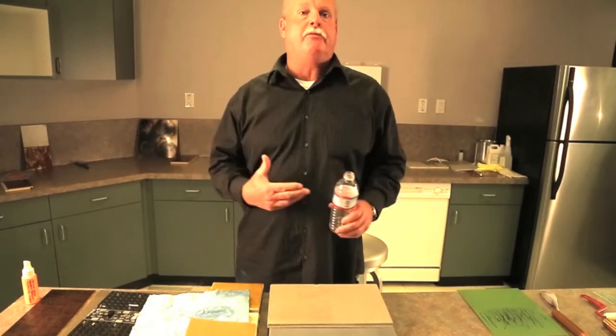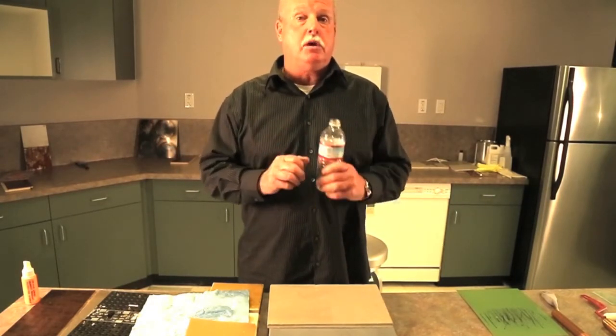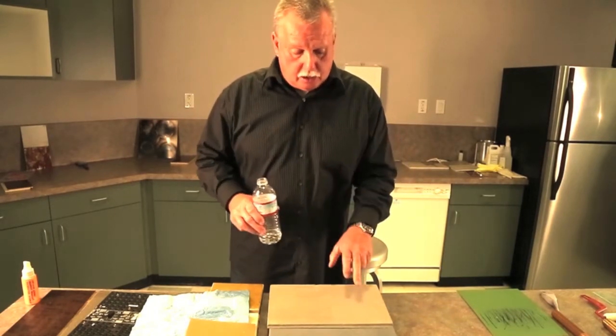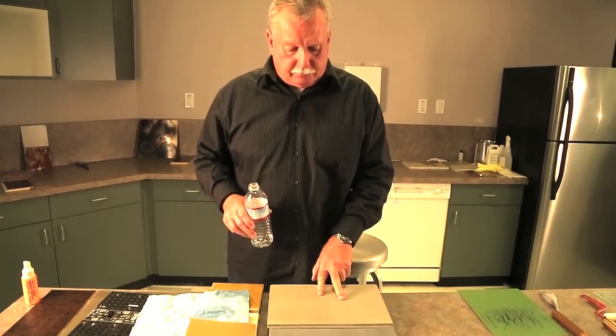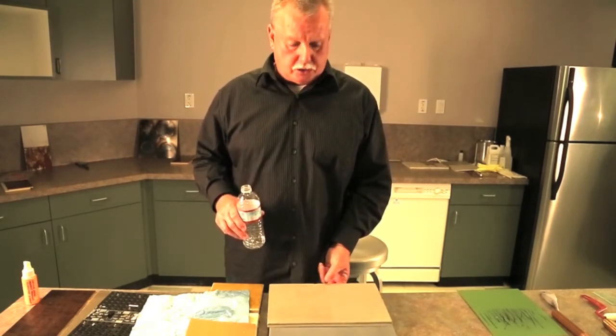Then it expands and cracks. Now you've cracked that concrete and created an additional expedited path for that moisture to get through, because you're now cracking and spalling the concrete. This piece of concrete in front of you has been tested for years now.